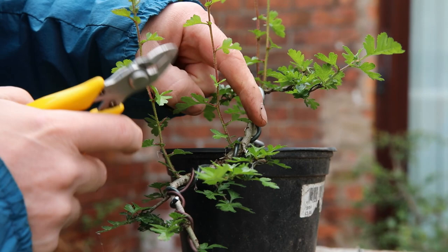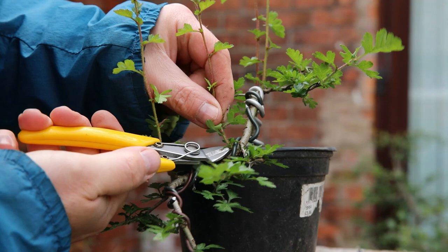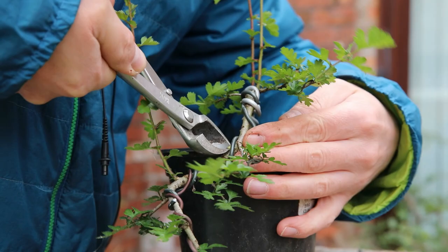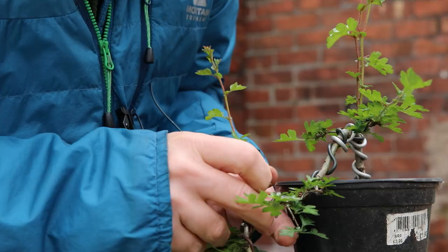This first branch is coming from the inside of a bend and it's just in the wrong place, so I decided to just get rid of it. I cut it out with my snips and then went back in to clean up the little nub with my hybrid cutters — that's what they're called — and they did a nice neat job. This is a sped-up bit of footage of me applying some wire to this hawthorn.